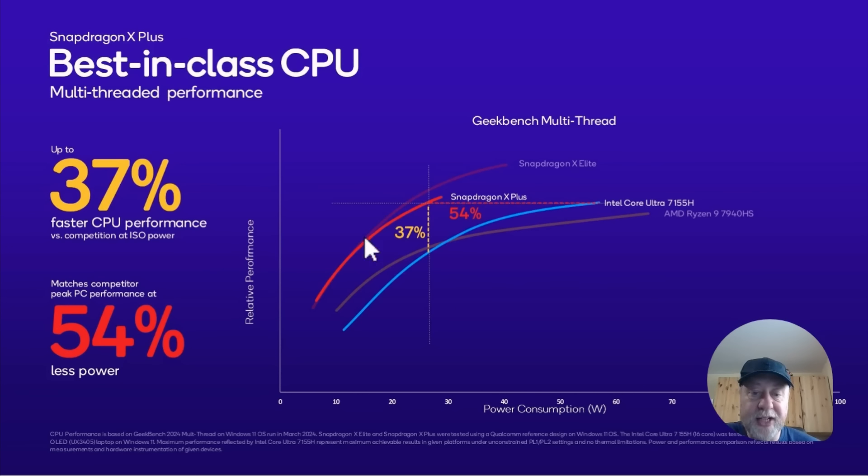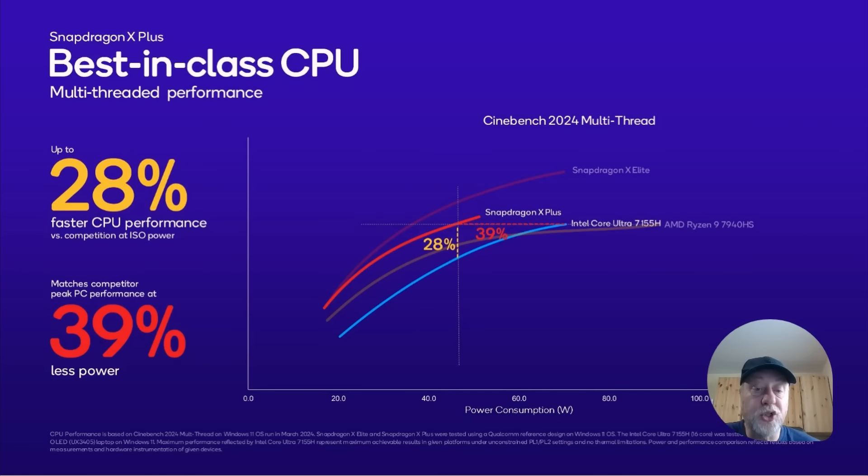When that translates to power efficiency, you can see the graph comparing the Snapdragon X Plus to some AMD and Intel processors. The Snapdragon X Plus is more power efficient with greater multi-threaded performance than those two. The Cinebench 2024 multi-threaded numbers confirm this: the Snapdragon X Plus is faster and more power efficient than those Intel and AMD processors, and the Snapdragon X Elite is higher performance still at less power.